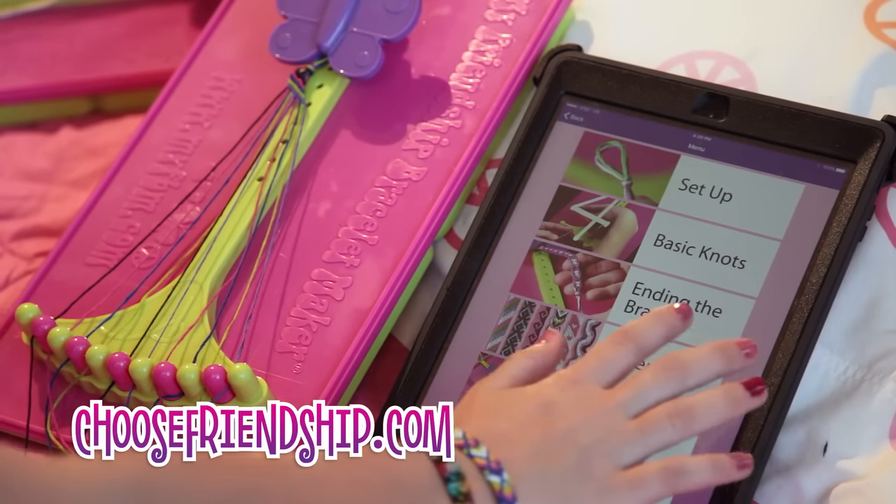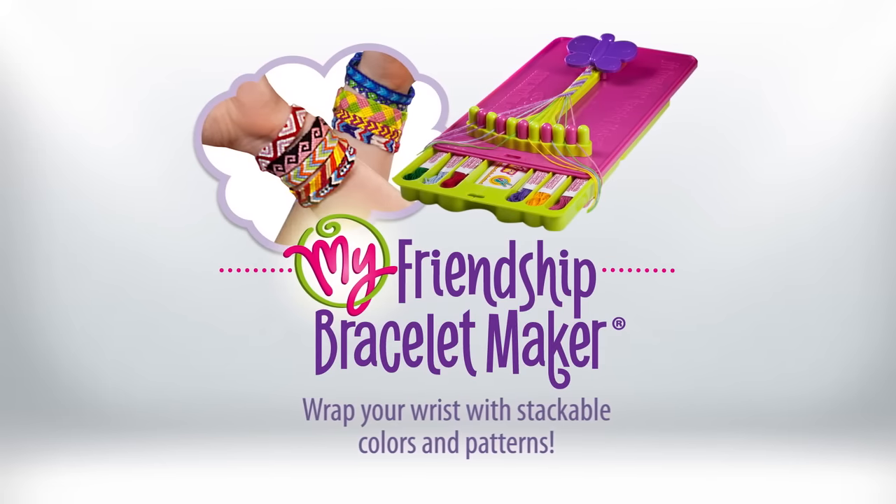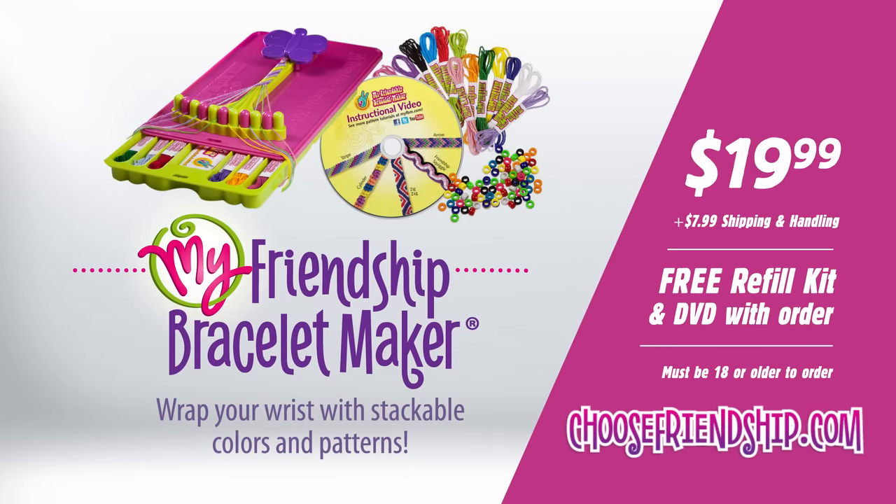Download the Knotted app to your smartphone or tablet to learn the hottest patterns. Order today for just $19.99 plus $7.99 shipping and handling, and receive a free refill kit containing an additional 56 threads, 100 beads, and a how-to DVD with 5 amazing patterns.